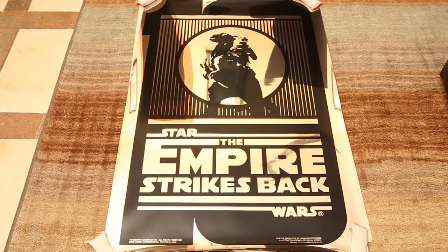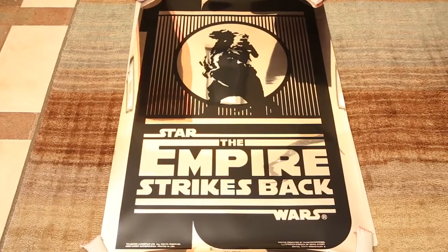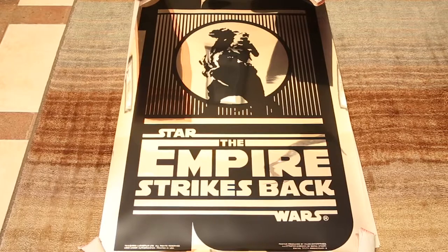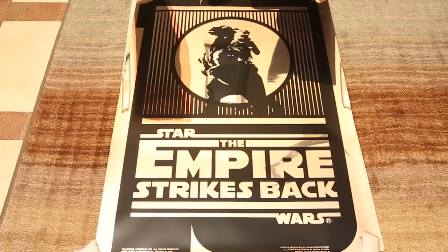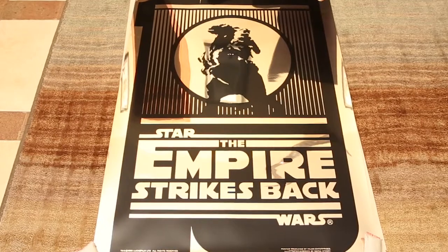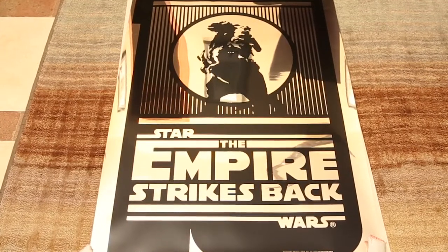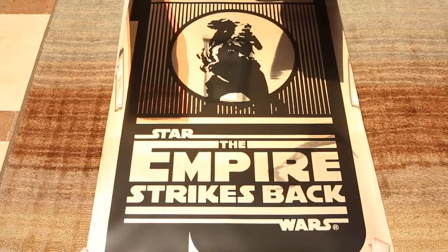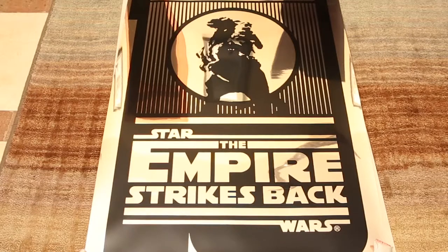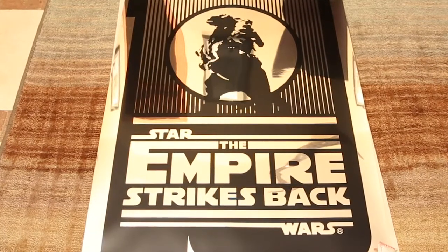I was told by Jeff Killian they only produced about 10 of these at the time to see what color they wanted to do it on. They ended up printing it on silver, but I like the gold better in this case without a doubt. It just looks unbelievably beautiful. You can see it's the exact same art as the one they did produce — the silver Mylar — but the gold just makes it kind of special, especially since there's so few of them. Let's take a closer look.